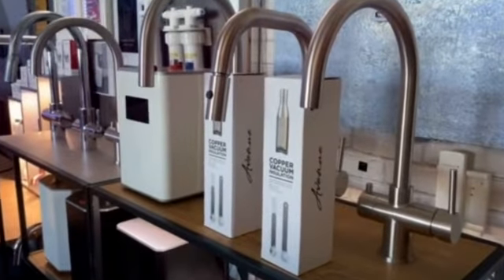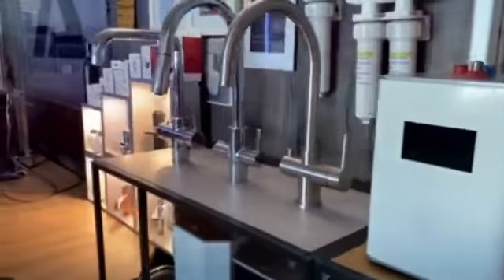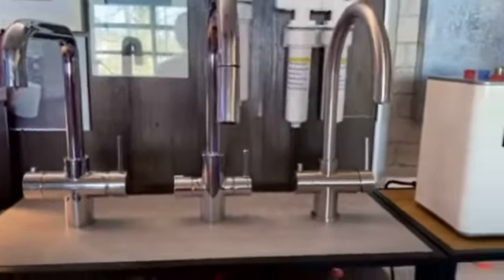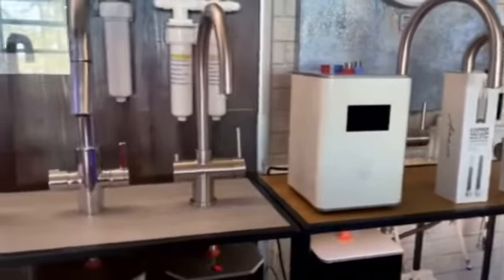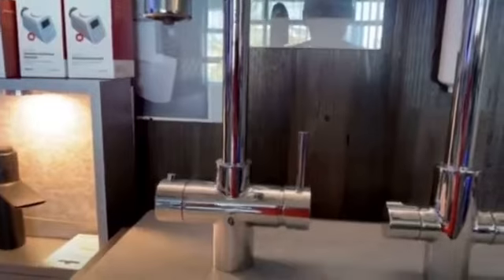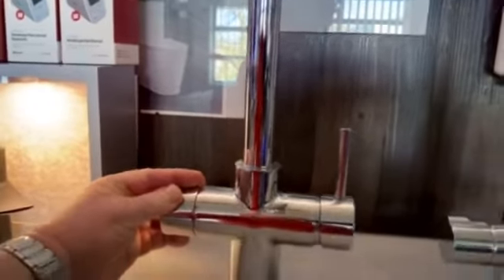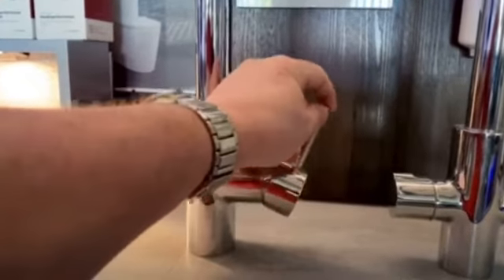And here we can see all of the ranges of taps. Just as a reminder: press the button, pull forward, and that's your boiling water. On the right-hand side it's hot and cold mixed as normal.